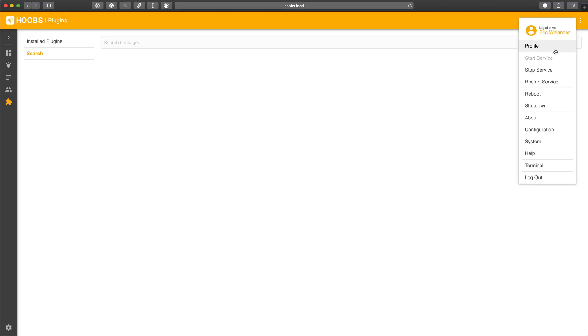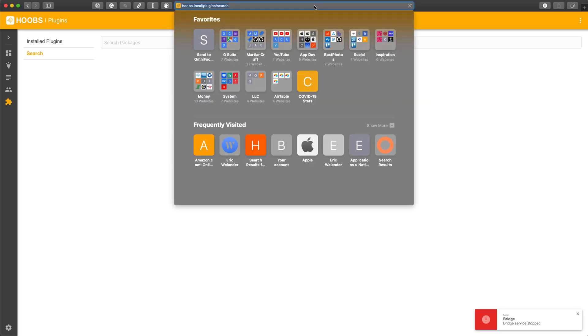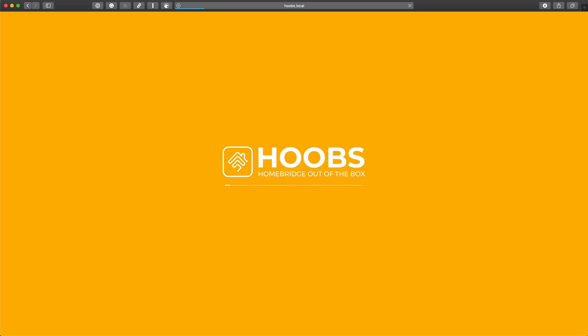Another thing is, as I add or remove smart plugs from TP-Link, in order to get Homebridge to update those in HomeKit, you need to reboot the Homebridge device. It's really easy to do that — you just log into hoobs.local and reboot the device from there. You don't need to do anything else. You could even just unplug the box, wait a second, and plug it back in. They have all the auto-reboot into Homebridge stuff configured.